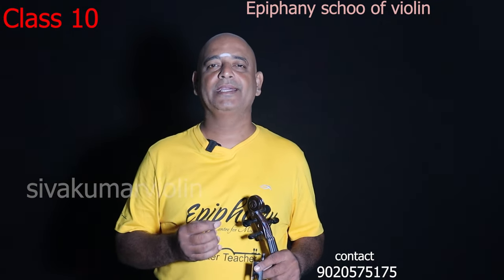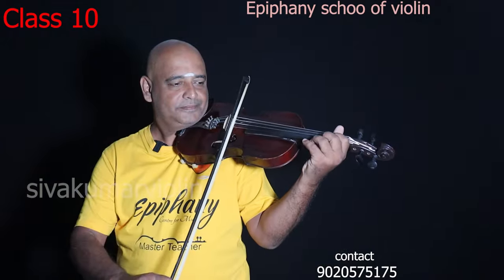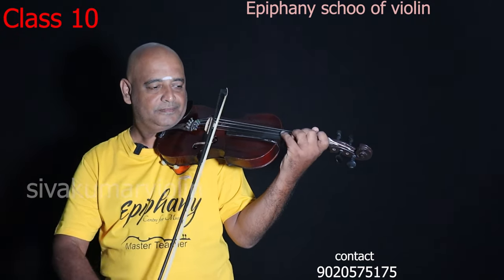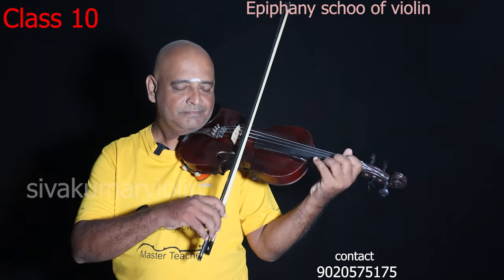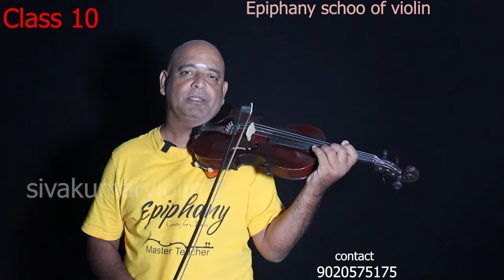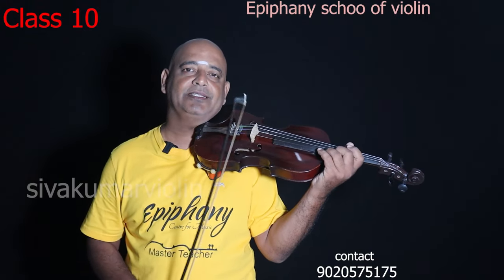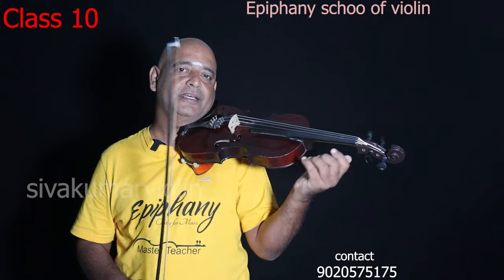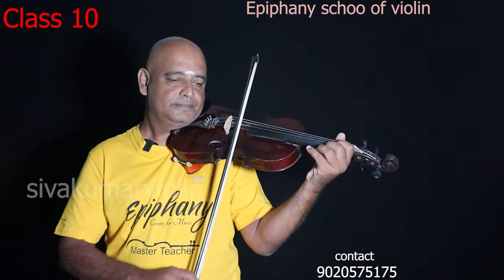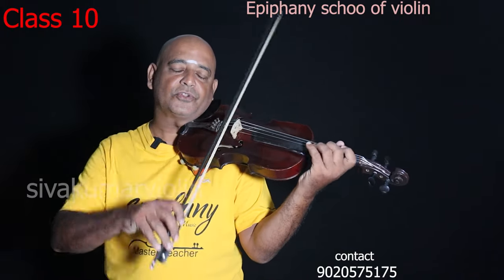Now we will practice the fourth finger — the pinky finger — using UCN's practice. We will finish this class. Sari Gamma, Pamagiri, Sa. We will finish this class without the down-bow, and finish it in one round with details shown in the back of the video. Then we will come back to the past string, the 10th string, and then to the 3rd string and 4th string.